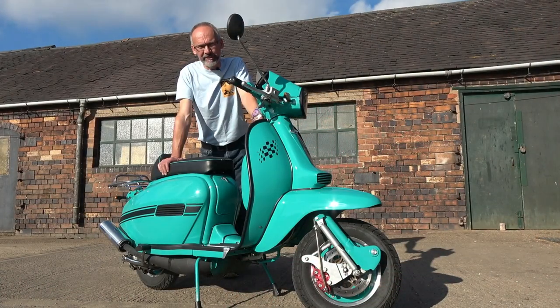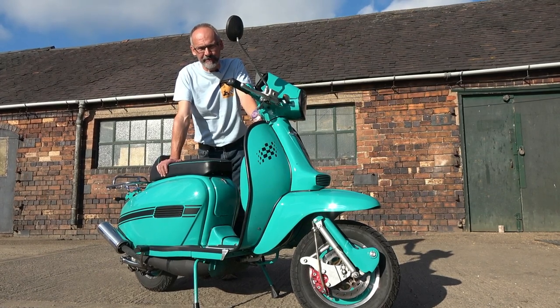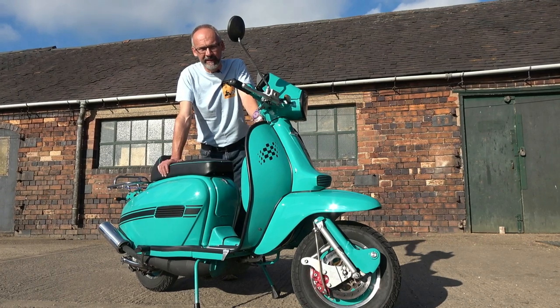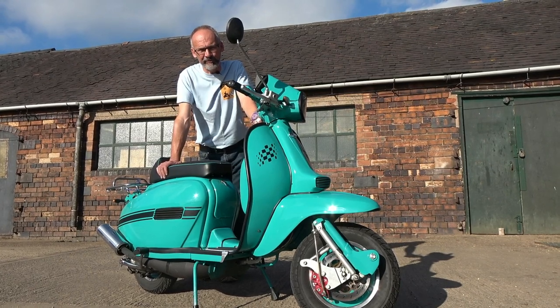If you look at the cylinder it looks essentially like a TS-1 and then you realise everything's bigger. We've got A-transfers, B-transfers and a large boost port over the top. It runs a TS-1 reed valve and it has a TS-1 exhaust flange as well.